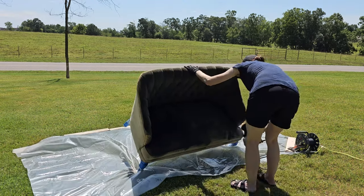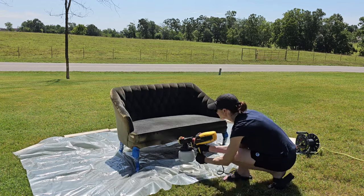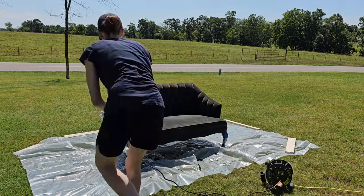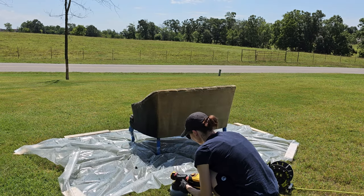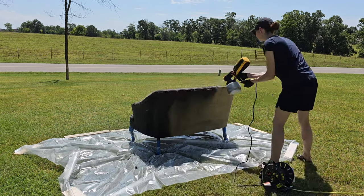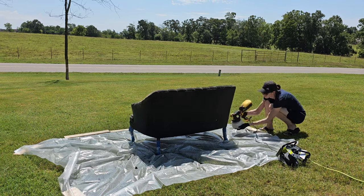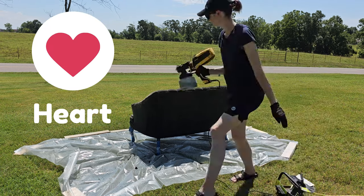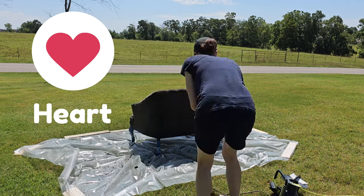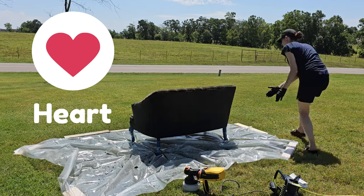This process is so easy with the sprayer — you get a nice even spray. The most annoying part is you run through the dye pretty quickly, so every time I ran out I had to go refill. That's not a big deal, but it was probably the step that took the longest.